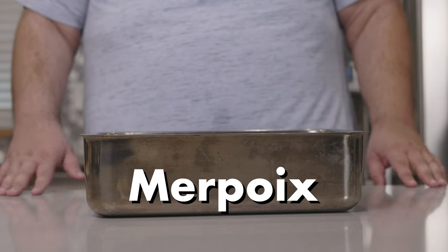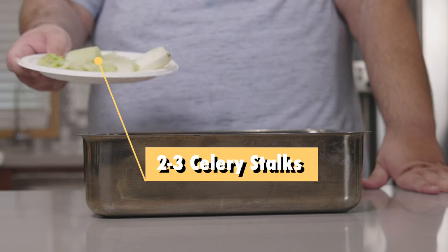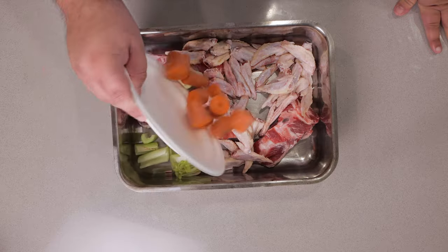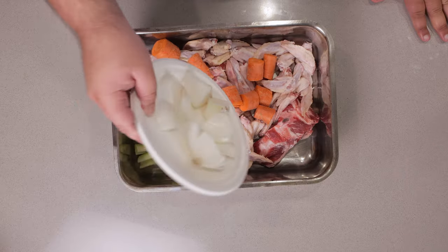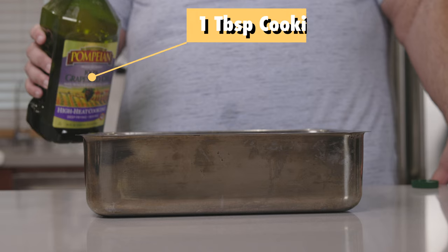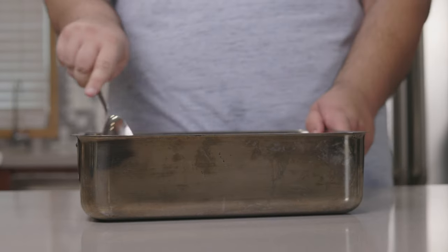And now our mirepoix. Why isn't French pronounced the way it looks? I have two to three celery stalks, roughly chopped depending on their length. Two large carrots, also roughly chopped. One onion, also roughly chopped. And since we want to get a nice roasted crust on everything, let's add one tablespoon of cooking oil to our pan. Toss these around.